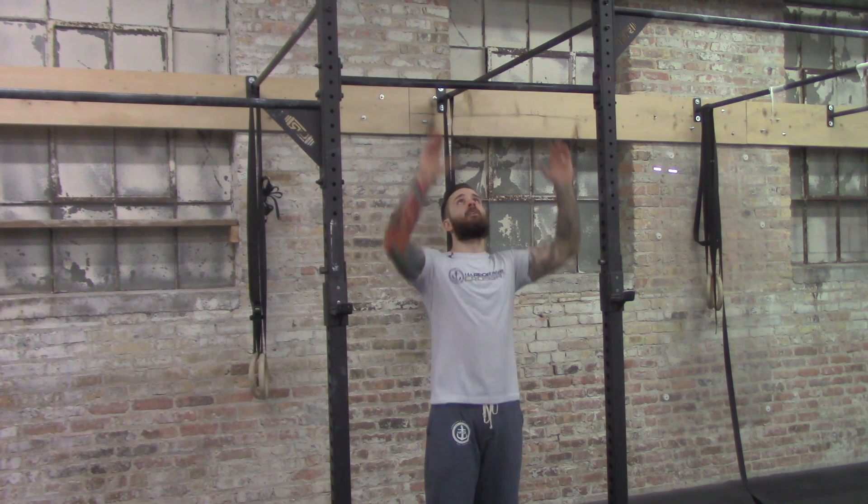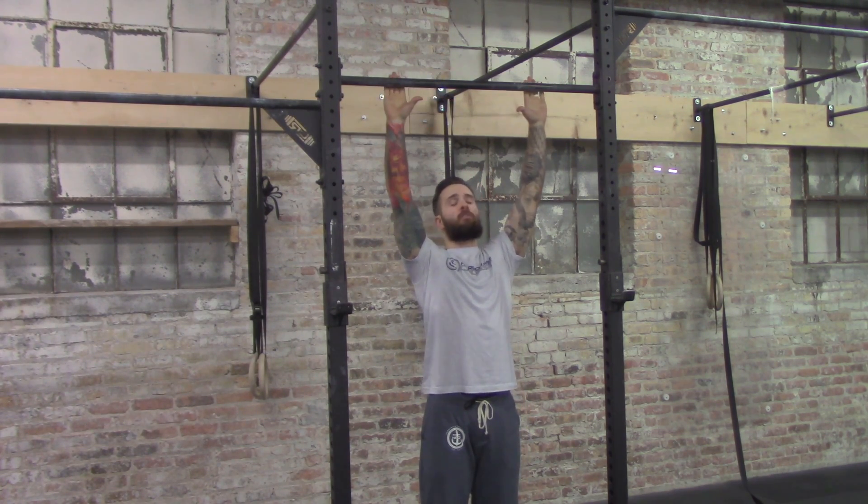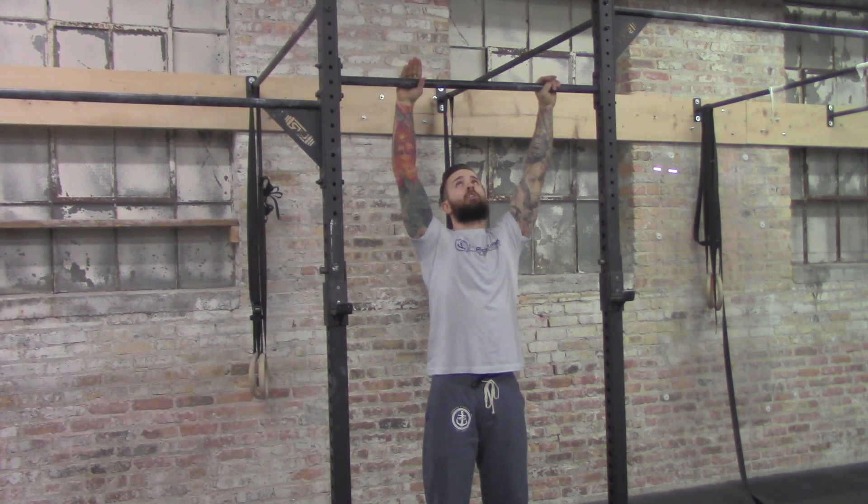In the very beginning we like to focus on something we call scap pull-ups. You're probably gonna see these in a lot of the warm-up work. It'll be just hanging from the bar, and we want to make sure that our hands aren't too wide — we don't want to go super wide, we want them to be just about shoulder width.